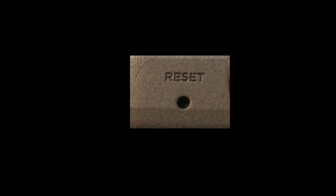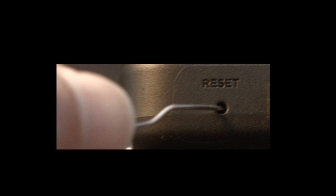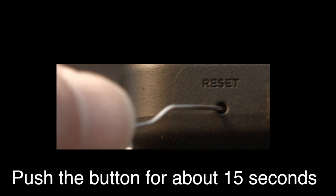I want you to look around your TV and see if you can find this little hole — it's usually labeled reset. To do the reset, I usually recommend bending a paper clip to fit in the reset hole. Push the button down for about 15 seconds until you see the TV restart.